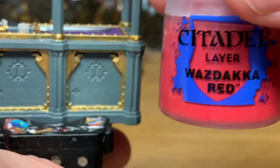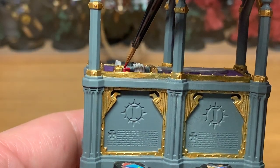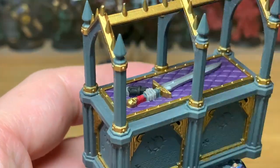The next colour we're using is Citadel Wazdaka Red. We're going to use this to paint the grip on the power sword.